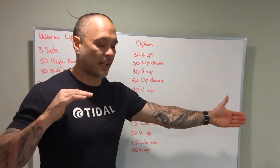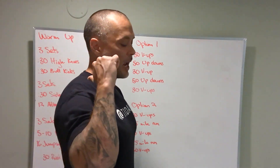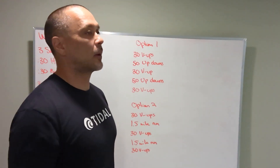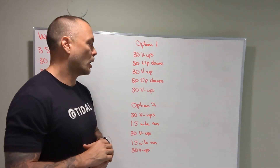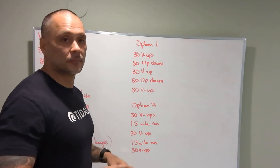For up-down standards: get completely flat when you go down, then stand up and jump, making sure your head, shoulders, hips, knees, and ankles are all in one line when you jump and clap overhead — just like a burpee. Alright guys, have some fun with it, go hard. It's a little bit of a longer workout — let's have a good time with it, enjoy!